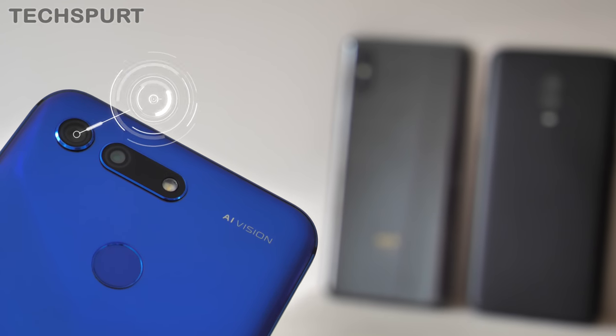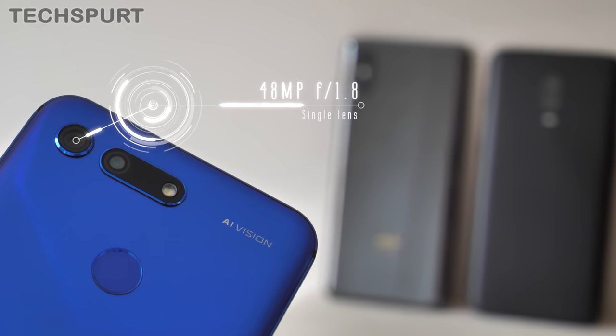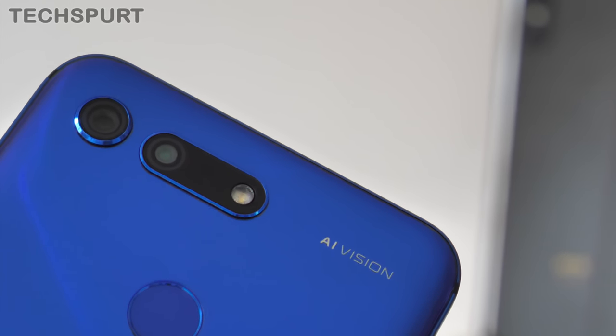The Honor View 20 has a single-lens setup: a 48-megapixel primary lens with an f/1.8 aperture. You also get a time-of-flight camera on board which can be used for 3D modelling, but right now it appears to be completely redundant.